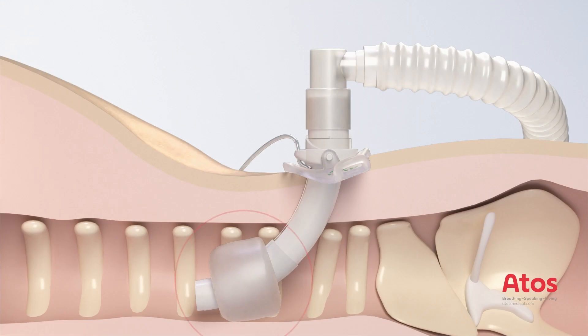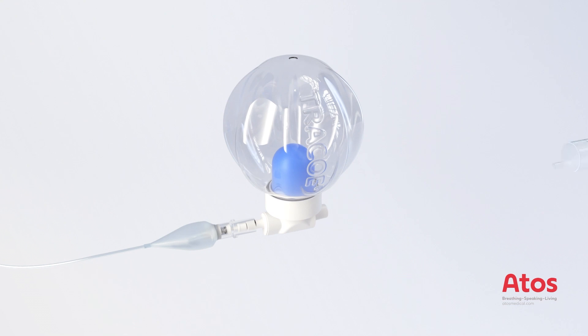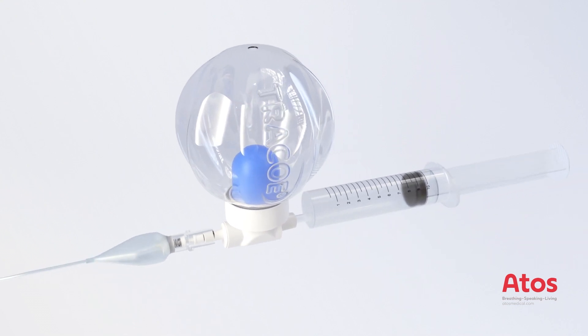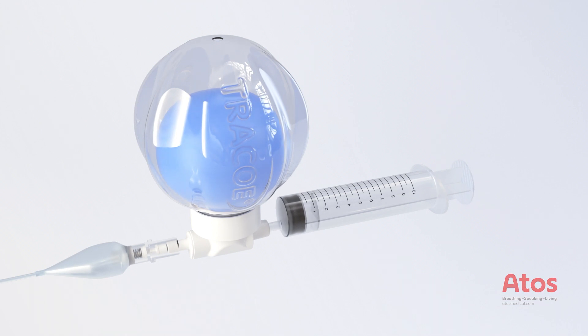Now the cuff pressure should be checked, for example with a handheld manometer. It should be between 20 and 30 cm of water. Alternatively, our Traco Smart Cuff Manager can be connected for continuous monitoring and regulation of the recommended cuff pressure.